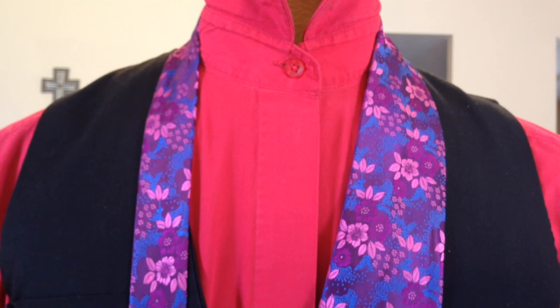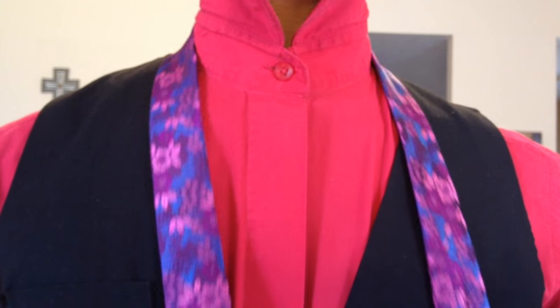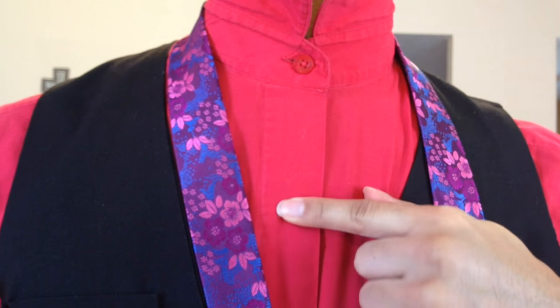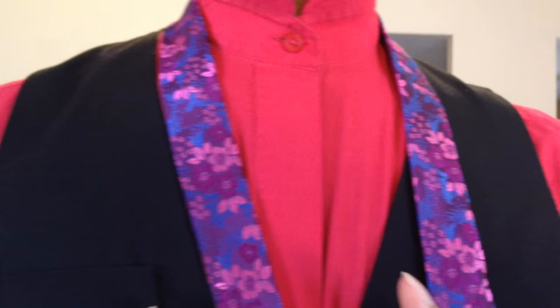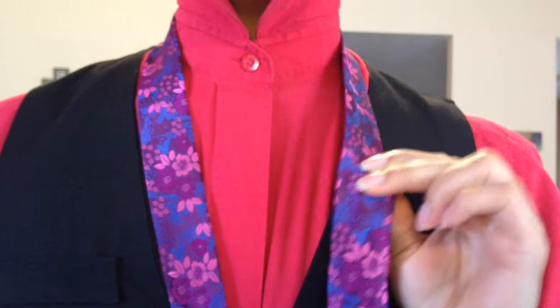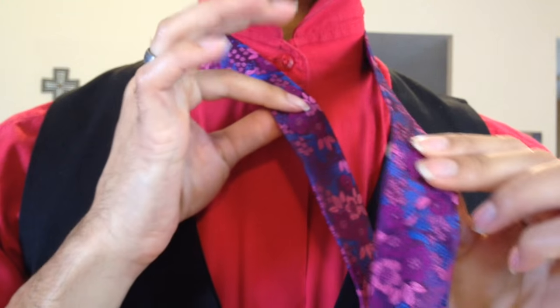Alrighty, so I'm going to go ahead and bring my tail end all the way up to about my sternum. If you're wearing a button down shirt, that's usually about your fourth button down. So that's about right. I'm going to go ahead and do all the tying on this one with the large end, which is a little bit unique for me because I don't do a lot of knots like that.